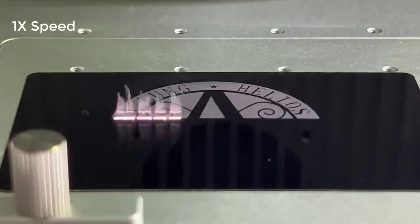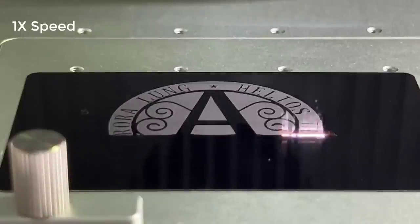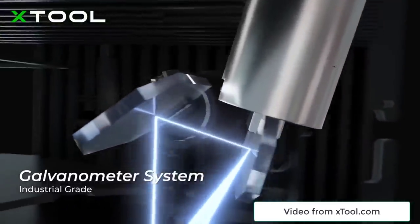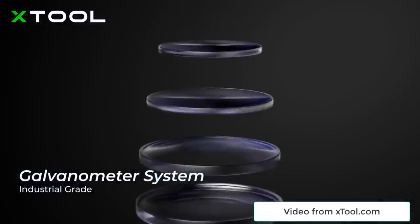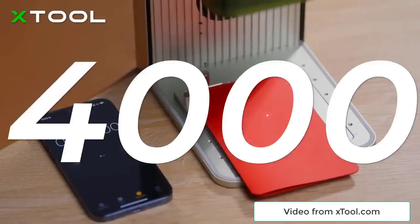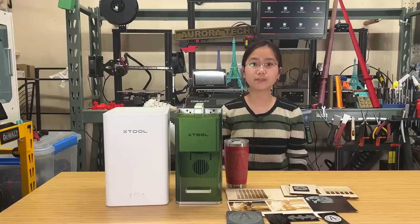This is a fast laser engraver that doesn't use any stepper motors and belts to move the laser head around the X and Y axes. Instead, it uses a dual galvanometer, which means it uses two mirrors to reflect the laser beam, allowing it to move as quickly as 4,000 millimeters per second or 240,000 millimeters per minute.